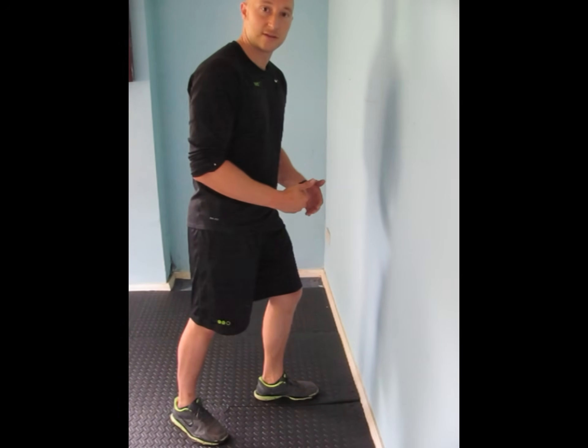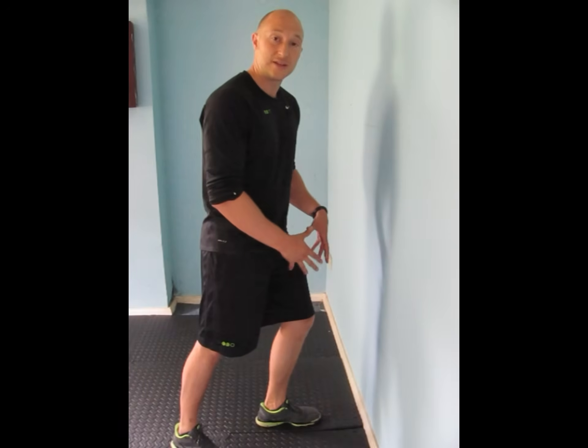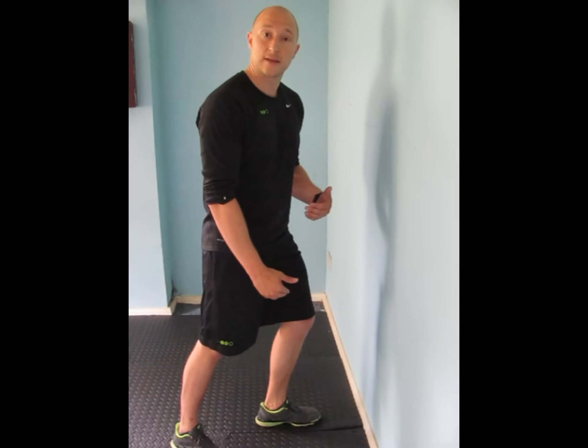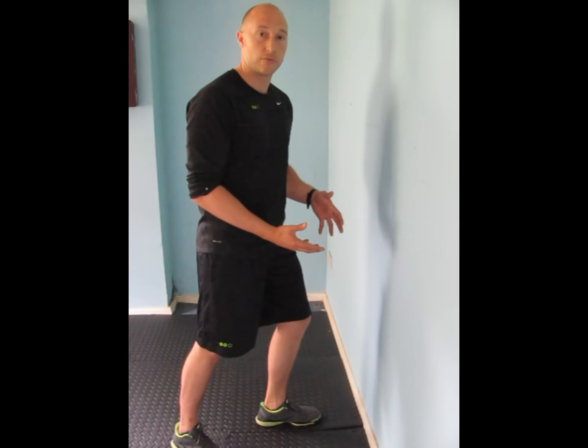If you can get over 10 centimetres, then that's really good. If you get under 10 centimetres, then it's something you want to work on. Obviously, this is going to be different for different people because different people have different limb lengths, so for taller or shorter people it's going to vary the amount of movement you can get.